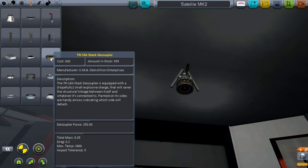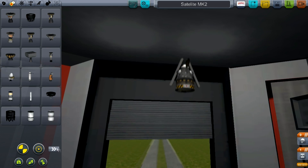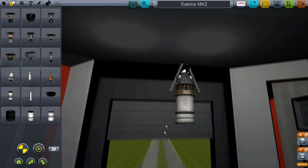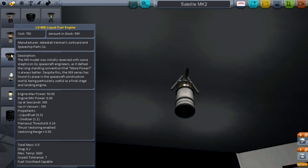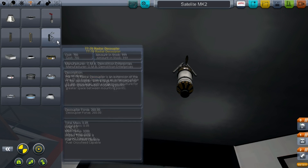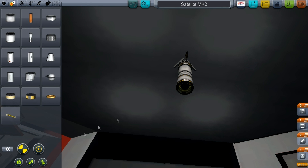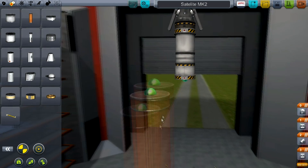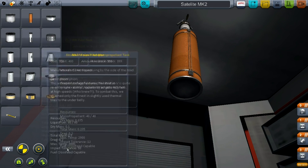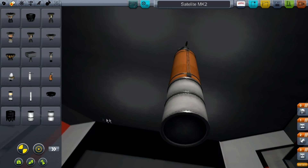Now go into Structural and take the Stack Decoupler. Then put a FL-T400 fuel tank and take the LV-909 liquid fuel engine. Go back to Structural, take the Stack Decoupler again. Then in the Propulsion section go to the second page and take the big Jumbo fuel tank. Go back to the first page and take a Rockomax X200-32 fuel tank and stick that on the bottom.